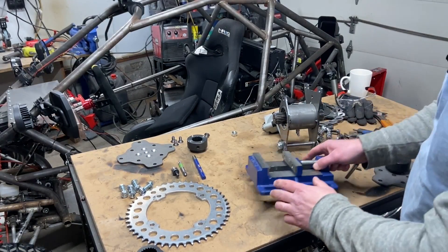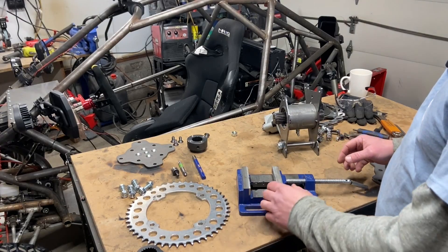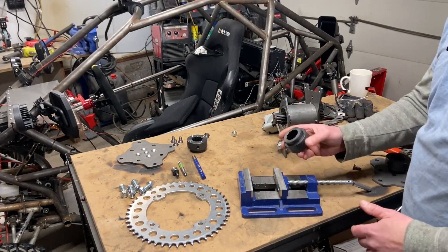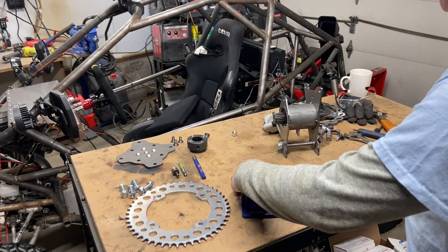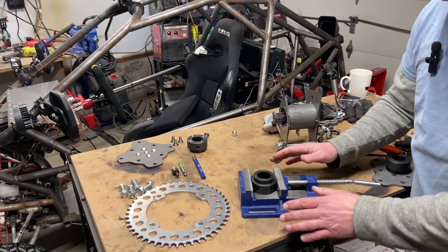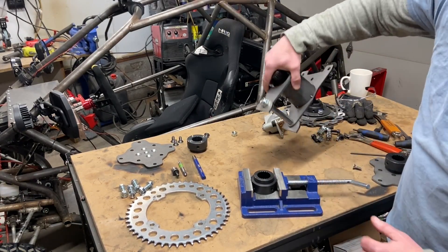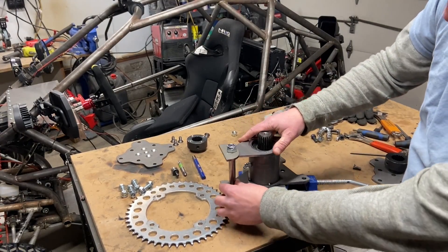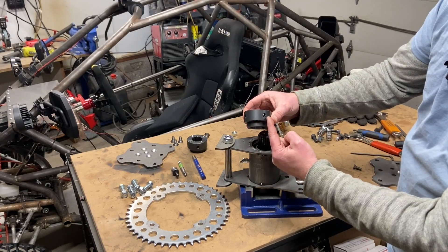I do a lot of work based out of my drill press vice — I love this thing, it changed my life. It makes everything so much easier. I'll get the hub and stick it in there, tighten it down. This thing is automatically level so it gives us an awesome place to work from. I'll slide the hub in there, then get the other hub and pay attention to where the grub screws are.